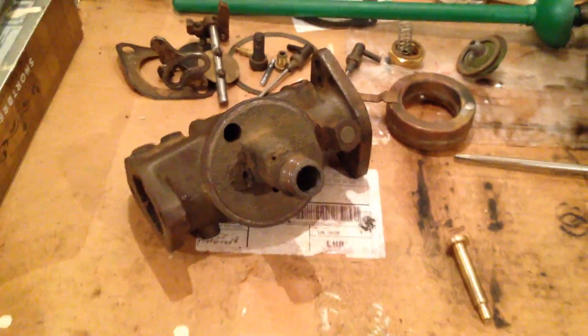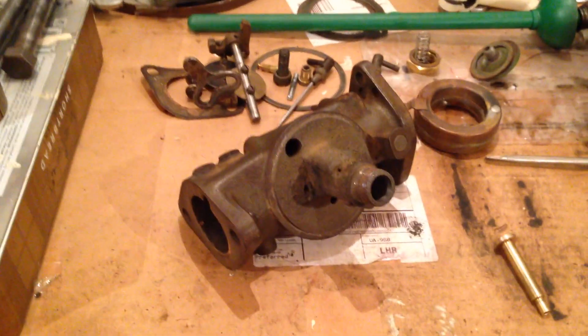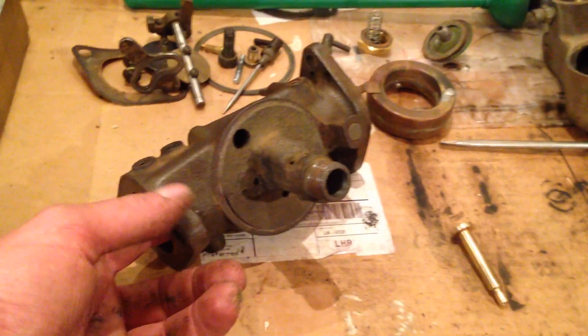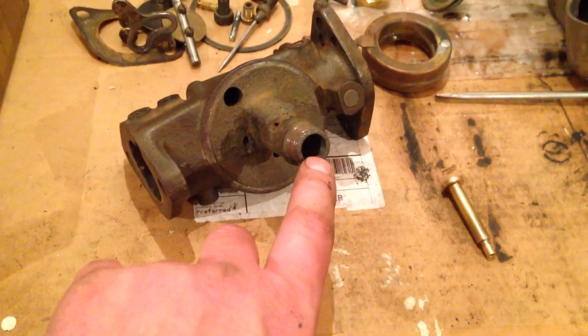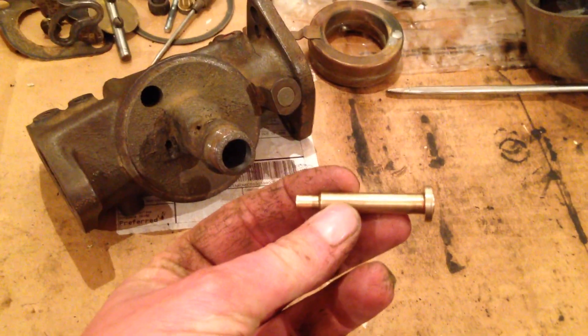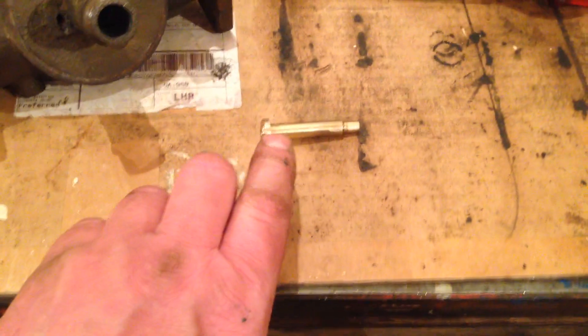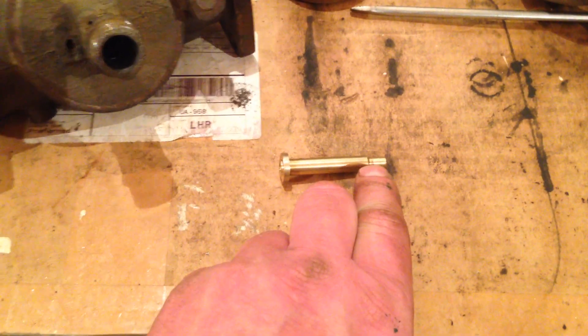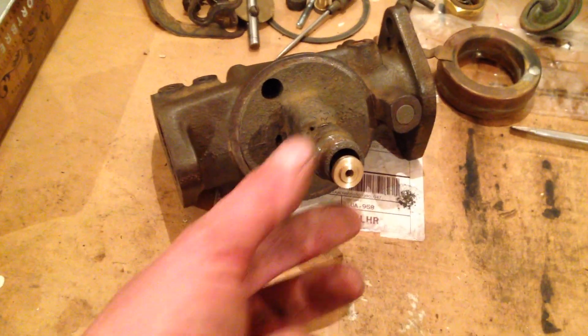I think in the past it's been sat for some time with water in it, just sitting inside the carburetor and rusting it up, causing a lot of pitting both in the main body but crucially inside this area here where the nozzle goes. In the past what I've done is wrapped a bit of PTFE tape around each end of the nozzle, and when you put it in the hole for the nozzle it sort of seals it, but it doesn't last forever and eventually the nozzle becomes slack in the body.